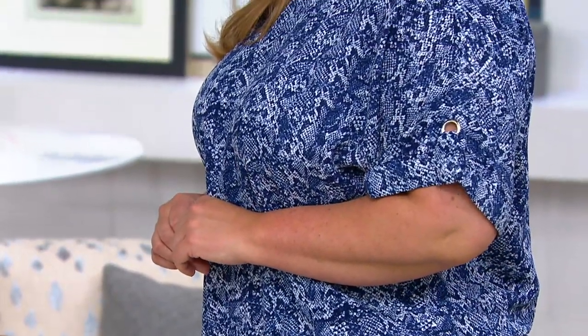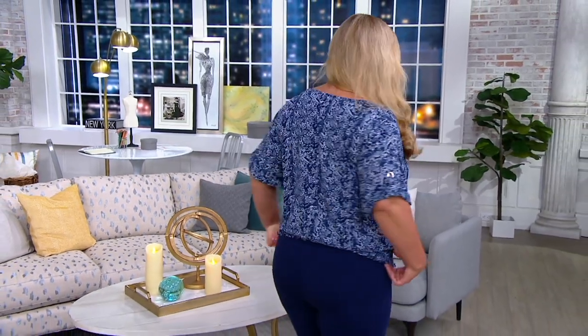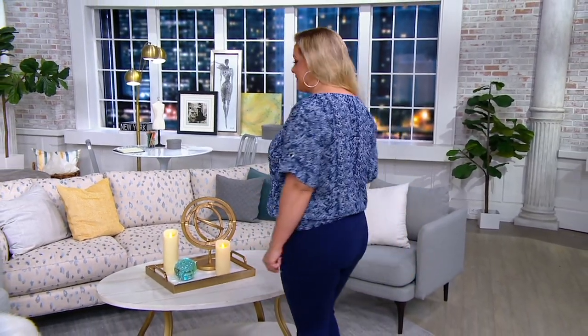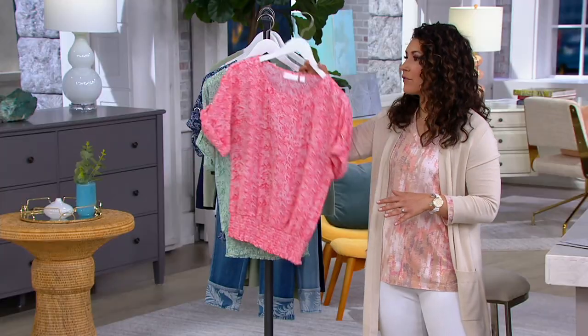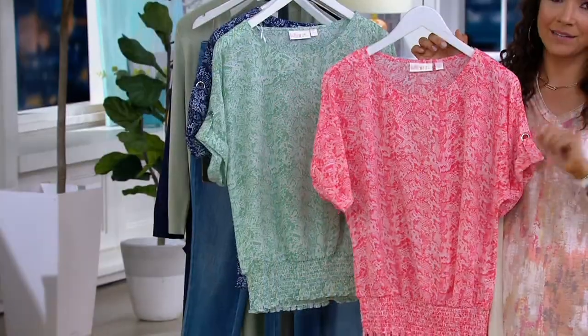And the ease of fit — I know the second you put it on, you're going to love it. It's done in a snake print. You've got this cute little folded oversleeve with a little grommet detail. It looks great with your jeans, and it really gives you that elevated feel — as easy as a t-shirt, but a lot more elevated, like a blouse.